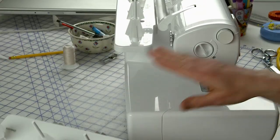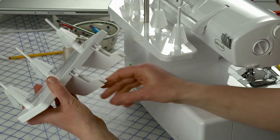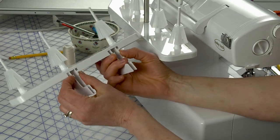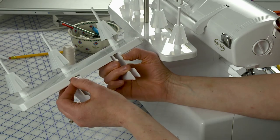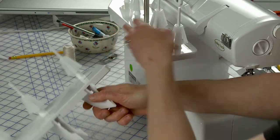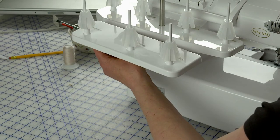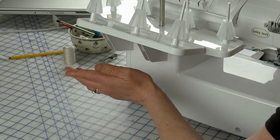The next step is to attach the extension thread stand. The main thread stand is already attached, and the extension has this brace with little pins. What you want to do is insert the pegs into the slots located on the back of your machine. Basically you insert those into the slots, push it, and it snaps on like that.